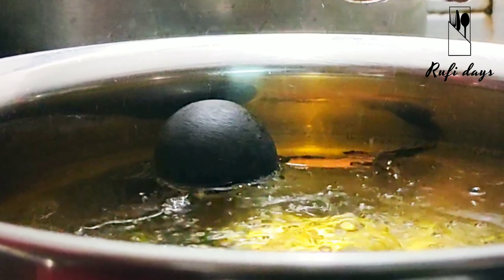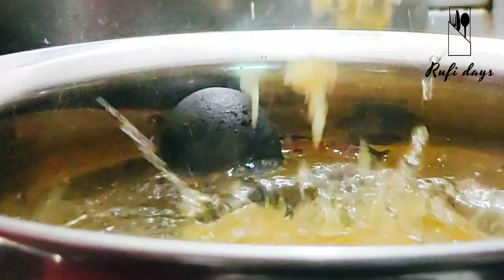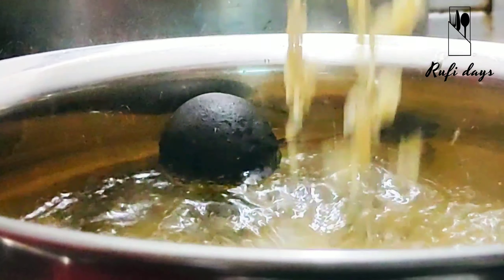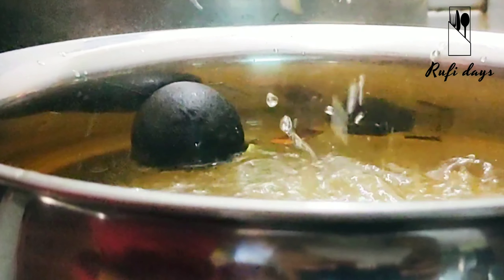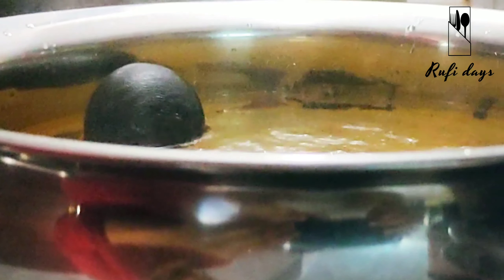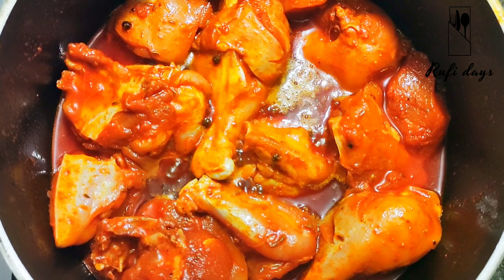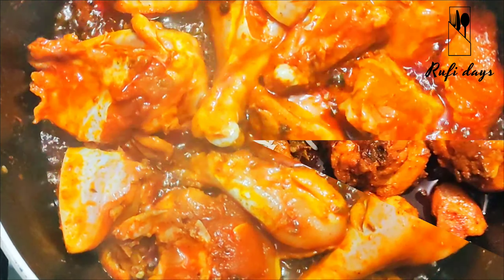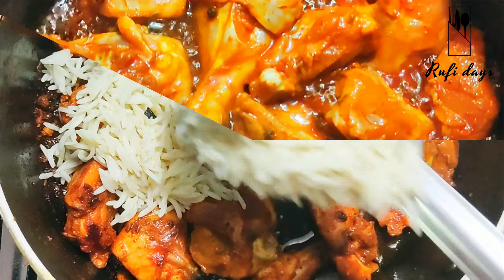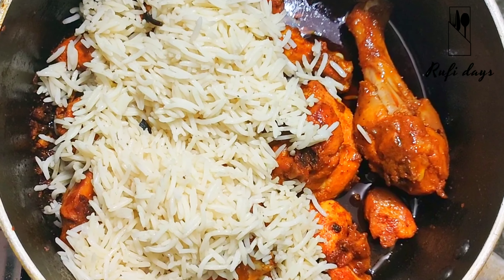I am going to cook the chicken to about 90%. Then pour the chicken into a bowl. I will add rice to the chicken — pour the rice in with the 90%-cooked chicken.